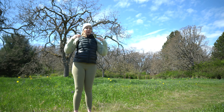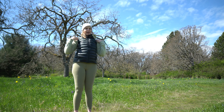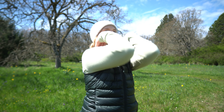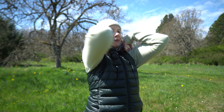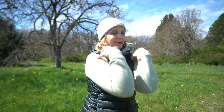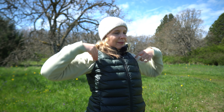Lower your arms down. You're going to hold onto your shoulders and circle your elbows around, forward, and down. Notice how your neck feels.